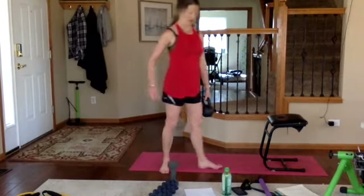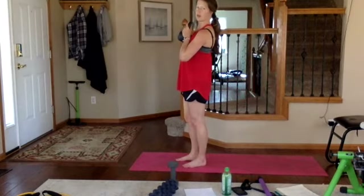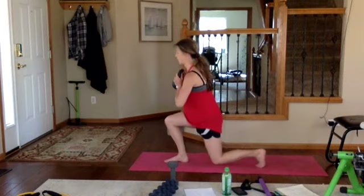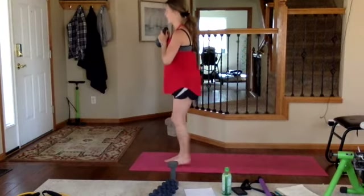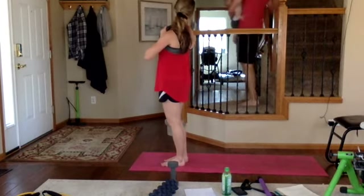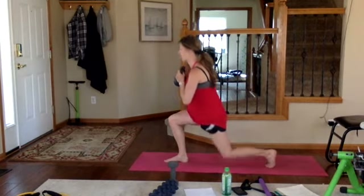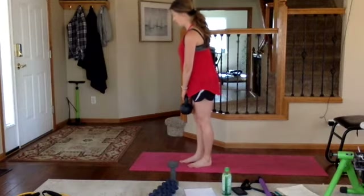Now front-loaded reverse lunge — right foot out in front, weight right on your chest. Reverse down and up — inhale down, exhale push, squeeze that glute. Try not to let that bottom foot touch the ground when you come up. Halfway, continuing through reps — nicely done.